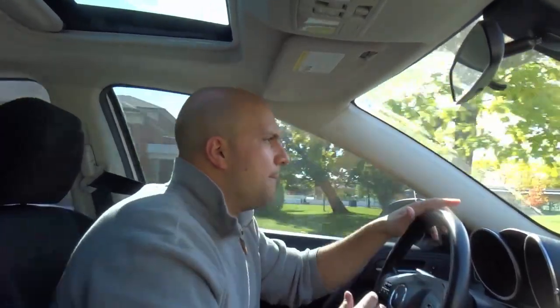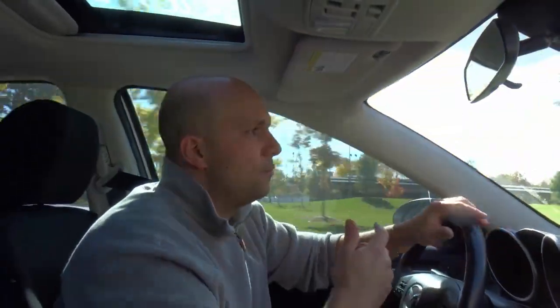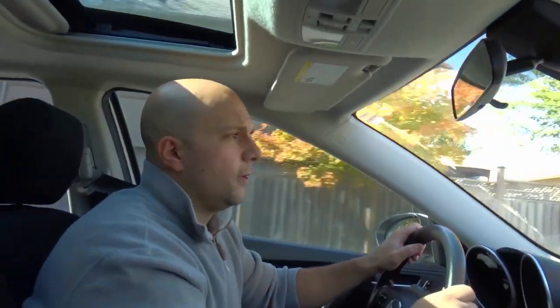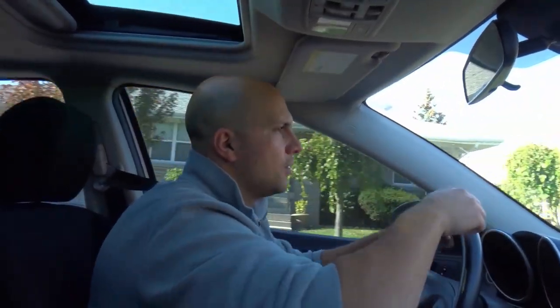I'm going to take a couple of turns — with stop signs and without. Here's one without a stop sign: signal, check my mirrors, check my blind spot, starting roughly in the middle of the turning area — turn the wheel, hold it, release it. I knew how much to turn the wheel, I kept my eye focused on the turn, and I looked ahead in the road — not right in front of the car.